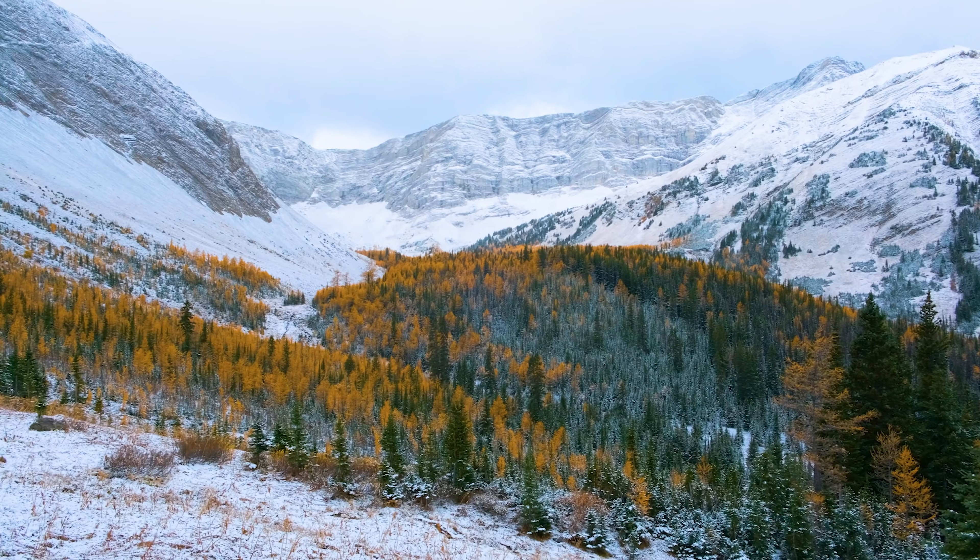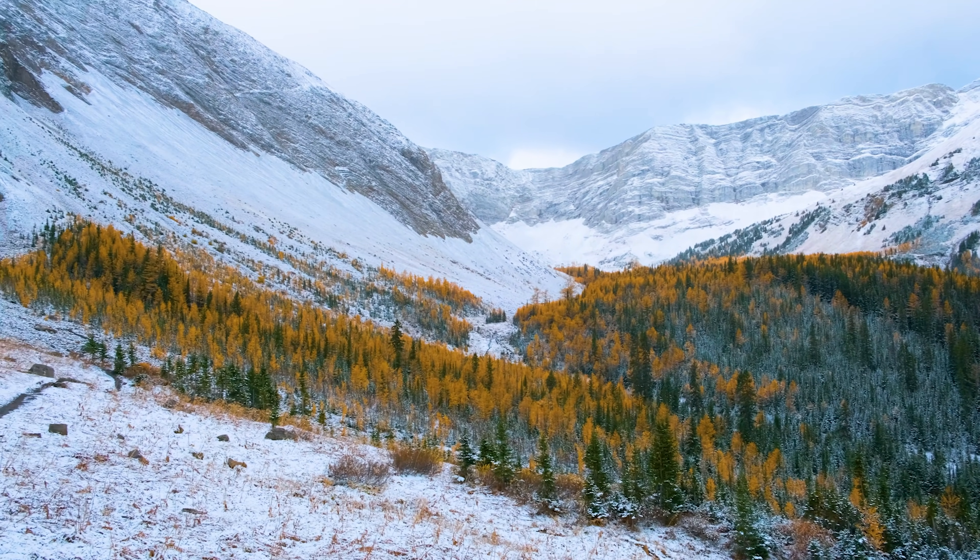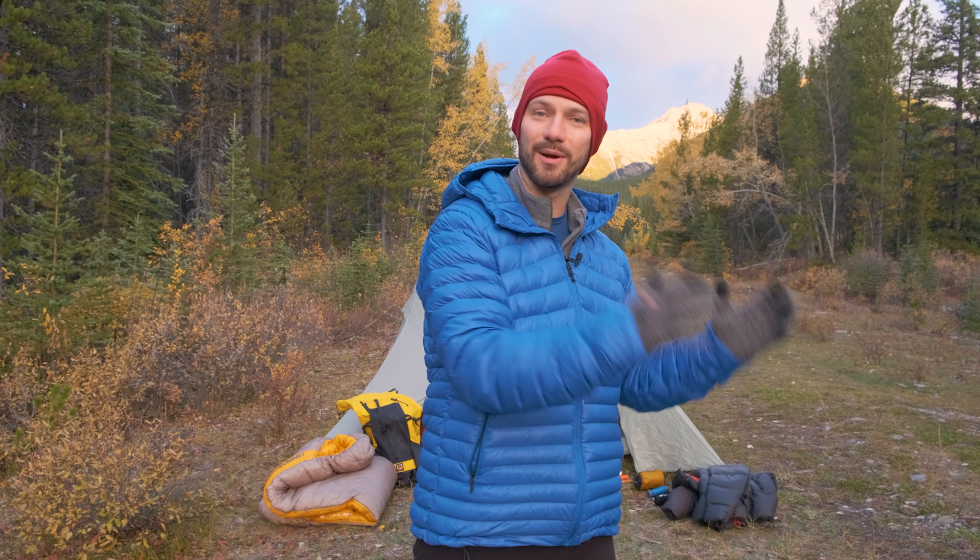I love the outdoors and backpacking, but when the leaves change and the temperatures drop, I start to get a little worried about being cold and uncomfortable out on my trips. Today, I want to share with you guys the gear that I bring and the strategies I use in order to take my summer backpacking into the fall while staying warm, comfortable, and having fun.